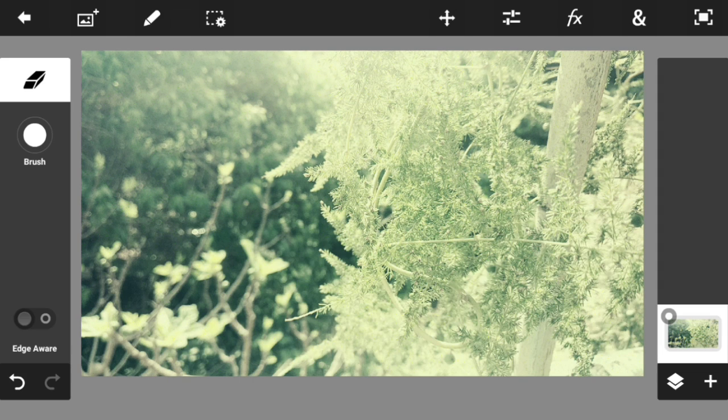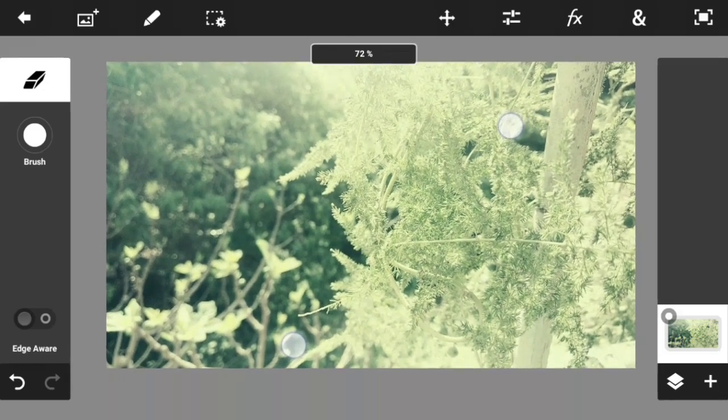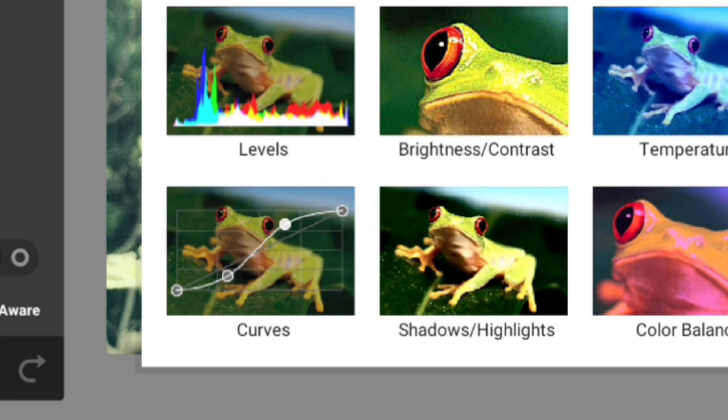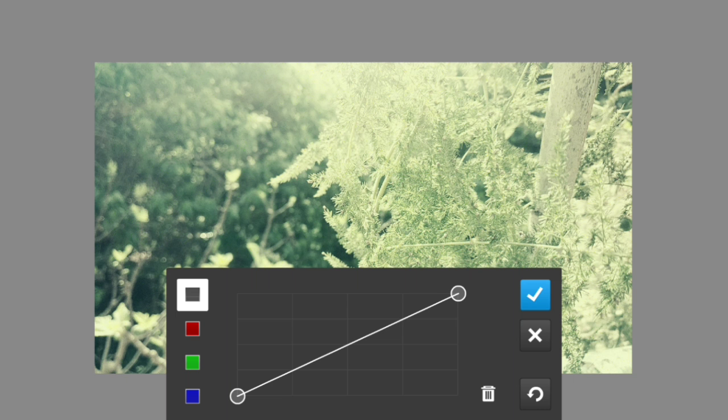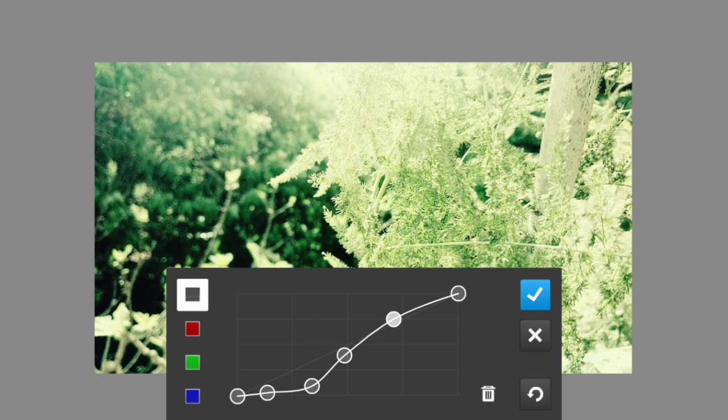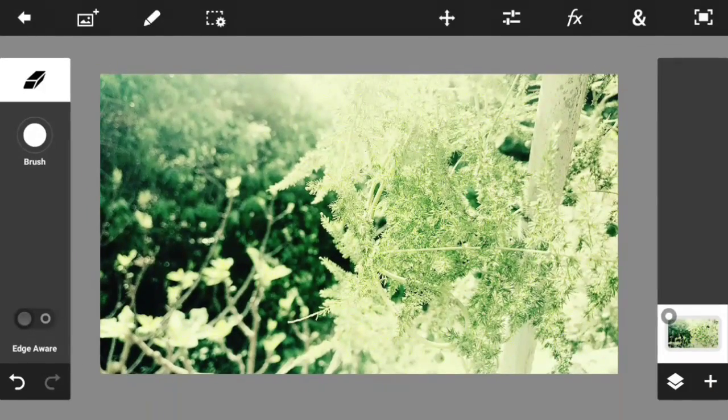Go to the intensity and change it — I'll set it to around 14, and that's looking pretty good. Next up we're going to add some contrast, and the best way to do that is using Curves. There's a Curves option right over here — press on it and you get a line that lets you change the brightness and contrast of the photo. Press anywhere on the line to create anchor points, and move them upward or downward to change how the photo looks. Mess around with it until you have a perfect photo. The contrast is a little high but we'll be fixing that soon.